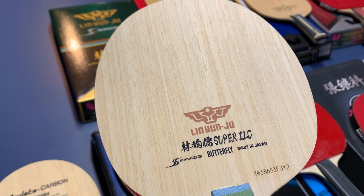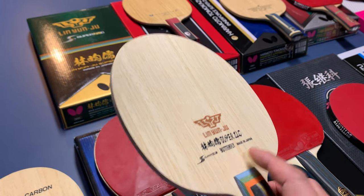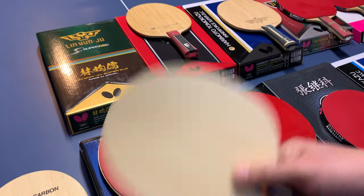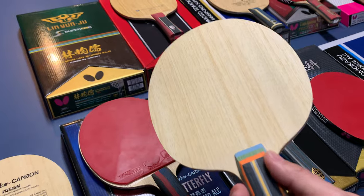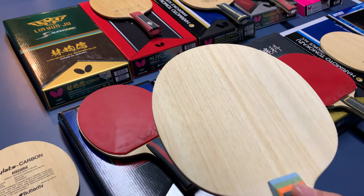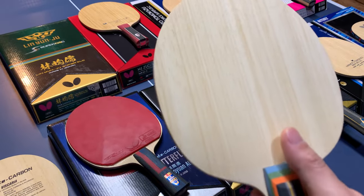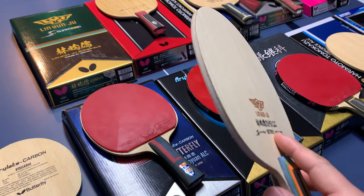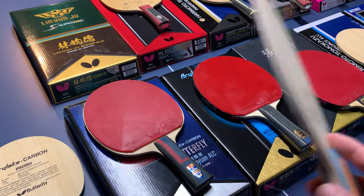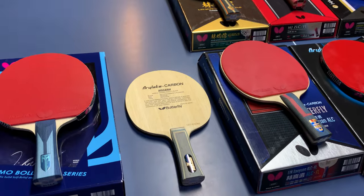The last blade is the Lin Yun-Ju ZLC. When I got it I put Rozena on the backhand — perfect. You can put any soft rubber on the backhand for good flick and block. But the forehand feels too hard, especially for over-the-table looping — it doesn't have much power, and the ball feels like it goes straight through like steel. The block is pretty good though, and it's good for counter-loop or counter-attack.